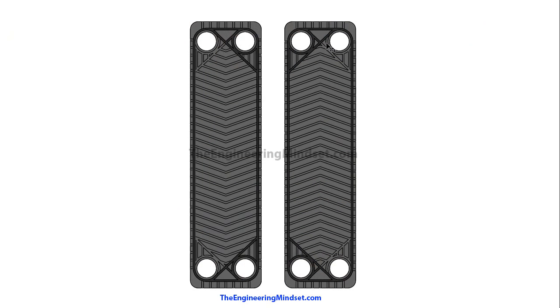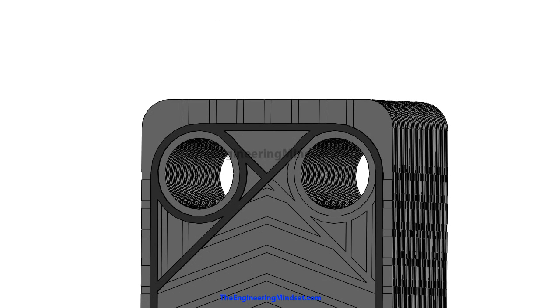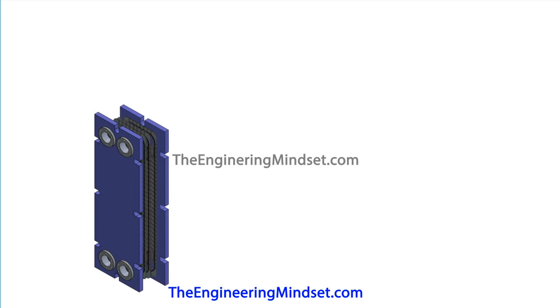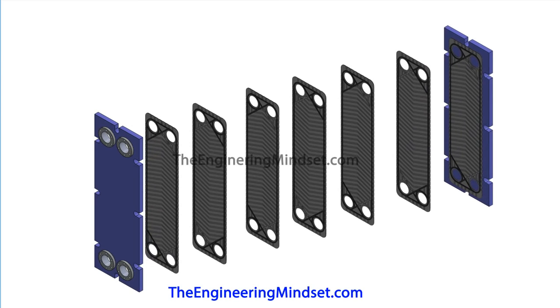So how does it work? We've already seen that removing some of the seal allows fluid to flow through. If we stack a number of plates together, it forms a channel — a pipe-like feature flowing through all the plates. If we open up the heat exchanger again, you can see the gasket is oriented differently on alternating plates. So for one port the fluid is not allowed to pass through, and for the next it is — alternating vice versa all the way through.